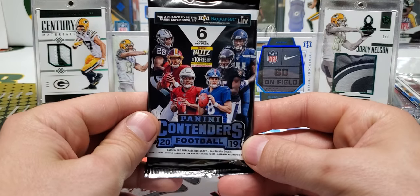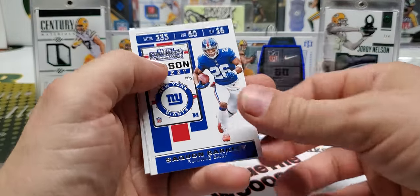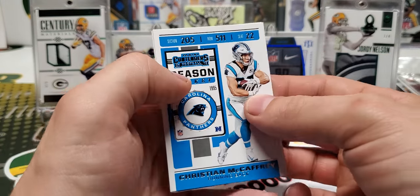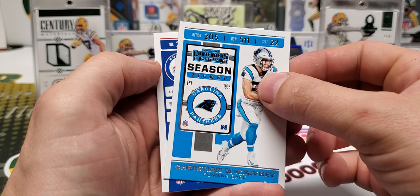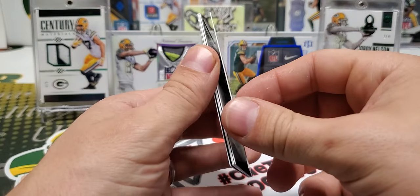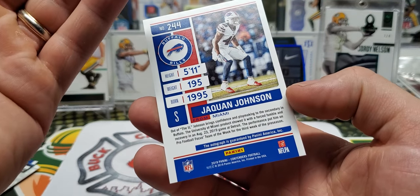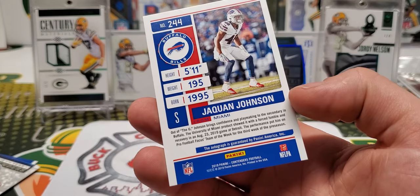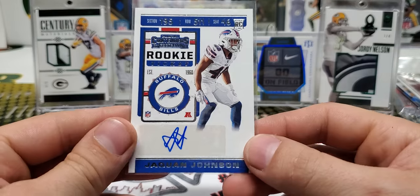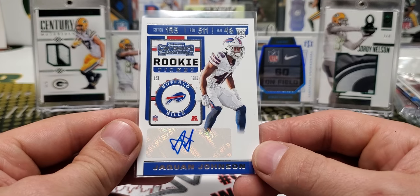Alright, the final pack from this month's Buck City Breaker Box is 2019 Contenders. Let's see what happens — Saquon Barkley. We got an auto and it's blue. Christian McCaffrey — oh, this could be a big one. It's the Bills. Jaquan Johnson. You know, you see the blue and my first thought was Daniel Jones — that did not happen. Then I saw Buffalo Bills and I thought maybe Devin Singletary — that did not happen either. So we got Jaquan Johnson for the Buffalo Bills, Safety.